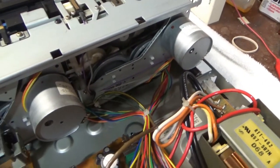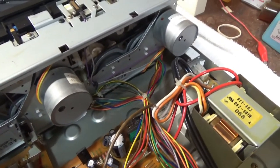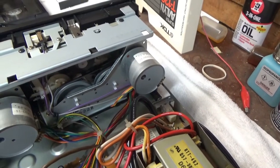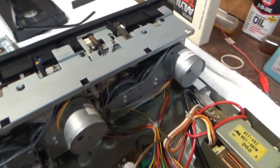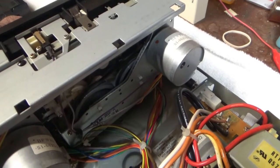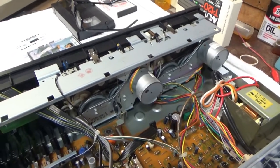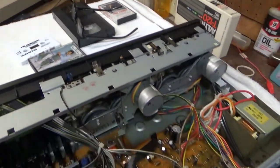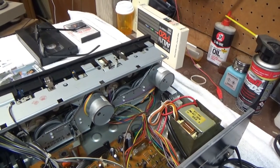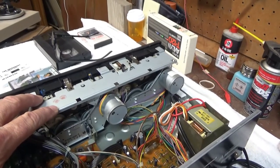It looks like this might be a repair video after all. While playing a couple of tapes I noticed after it ran for a while it was getting a lot of warbling, a lot of flutter. So I'm thinking maybe the flywheels need to be lubricated or the belts need to be replaced, or both. See if you can hear it — definitely getting some serious variations in the tones. So I think I'm going to go ahead and order belts for the drives and replace those.